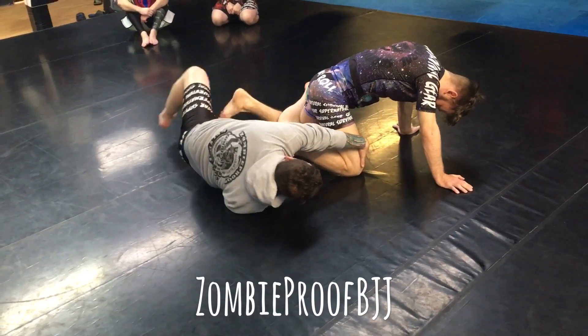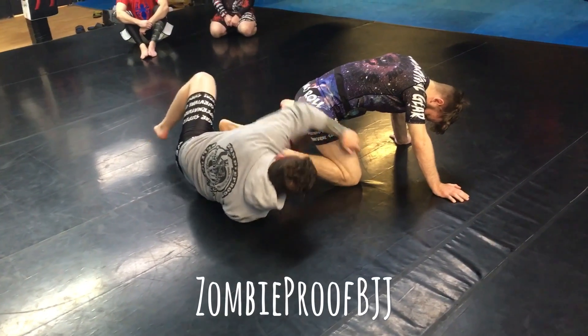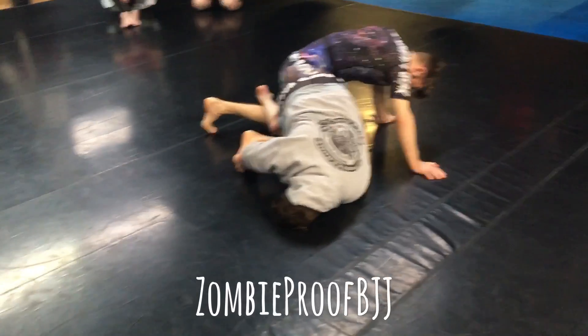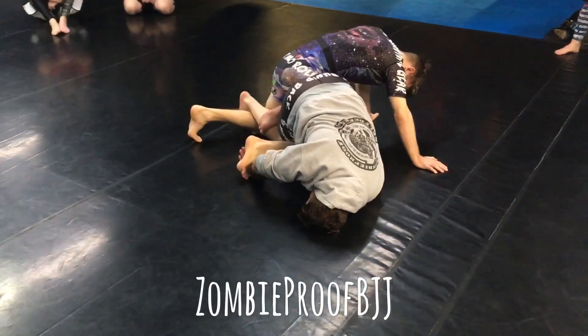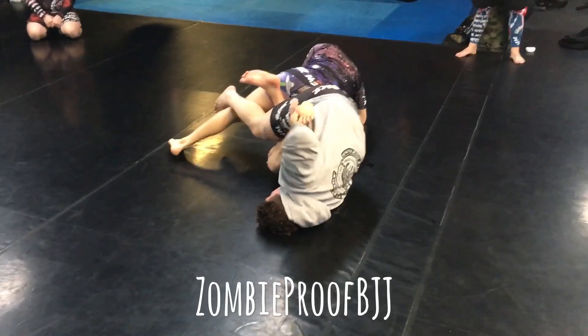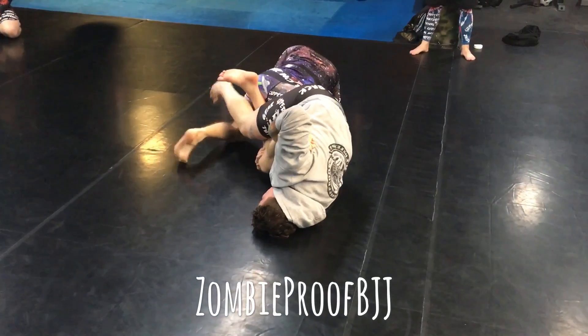I'm reaching up, I'm grabbing here. Once I clear that leg, I can come up on my forehead, thread this through — and see how I'm digging that triangle in already — then I'm pulling his foot towards me. So if he didn't rotate right now, I'd be able to get into position to finish that.